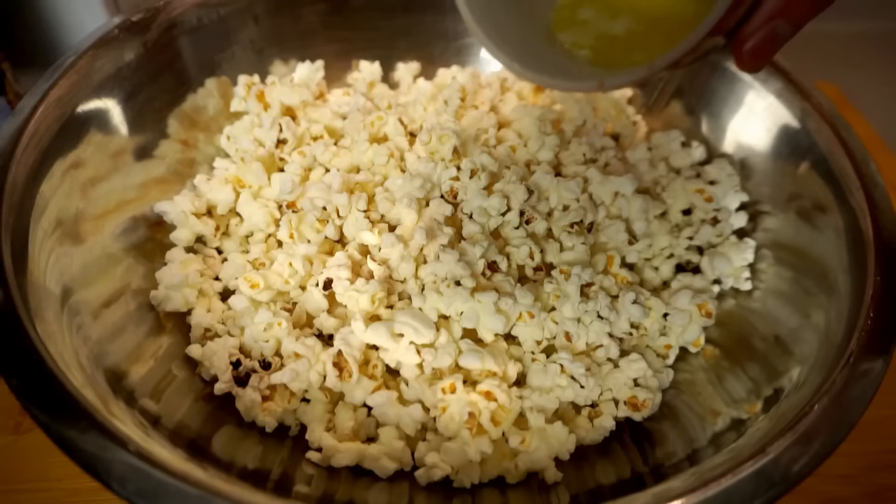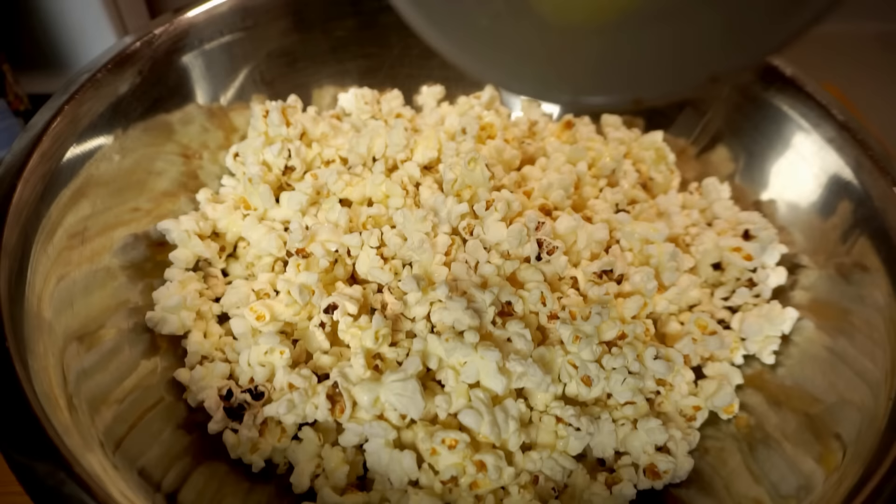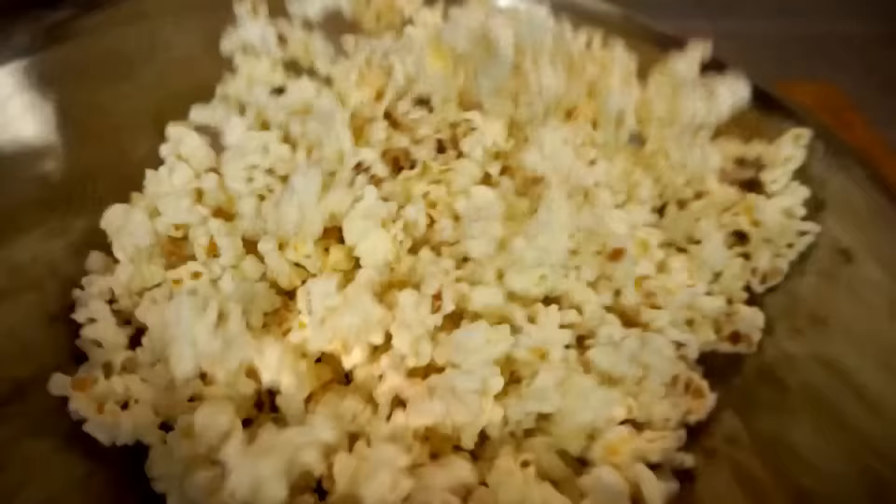We just want to drizzle on that warm butter, and what you want to do is avoid adding that very last little bit — you see that? That is our milk solids and water. You don't want to add that; that's what will make the popcorn seem a little damp, and nobody likes damp popcorn. Even though that is salted butter, we still want to add a nice generous pinch of salt — maybe a teaspoon or so — and then just give it a good toss.